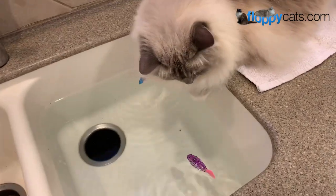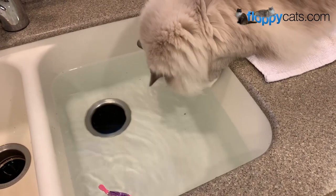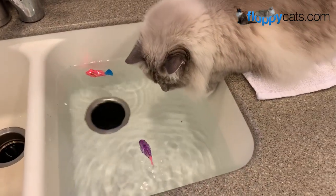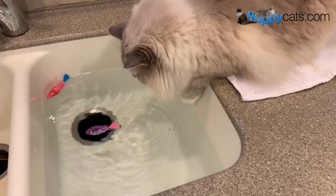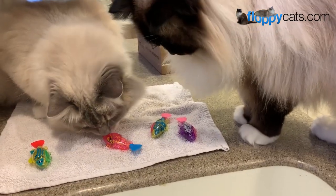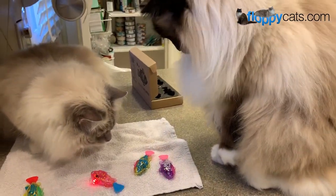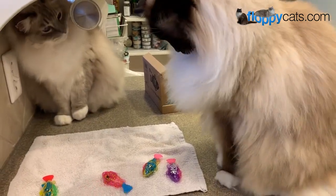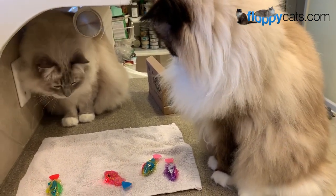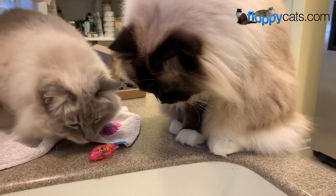Alright guys, be sure to subscribe to our channel if you're interested in our final product review of these robofish. I'll include a link to where you can buy the black hole cat litter mat robot fish in the about section below. Let me know if you have any questions or anything you want me to address while we're reviewing. Thanks so much for watching and we'll see you next time.